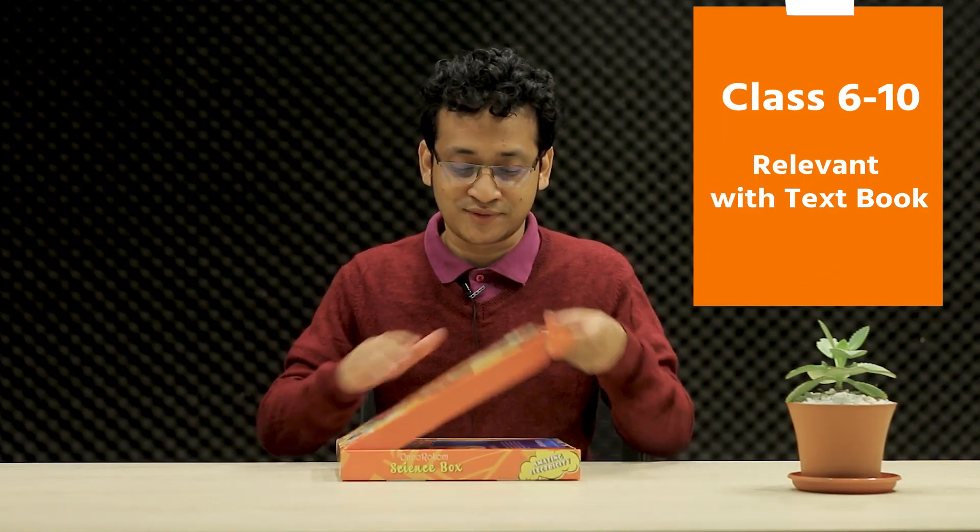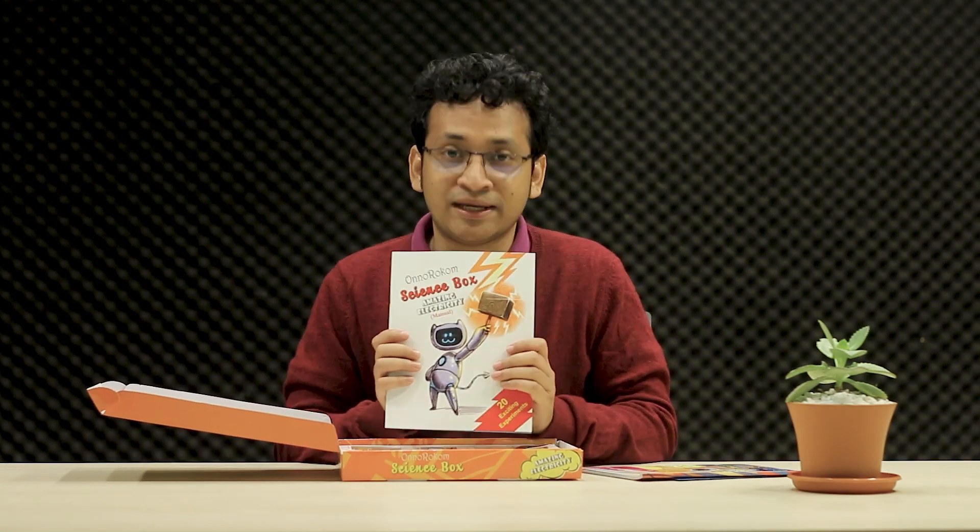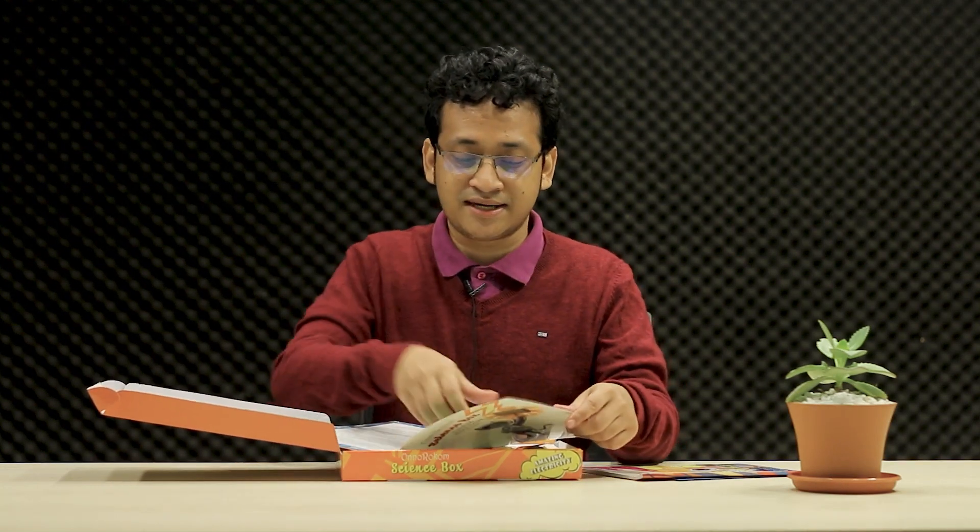So let's see what's inside the box. This is a quick startup guide, a storybook, a manual book, and inside the manual book here is a tutorial CD.